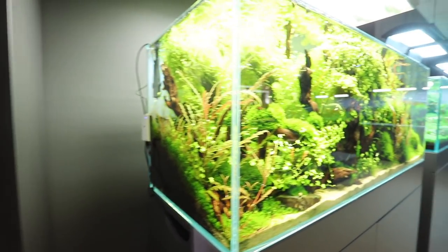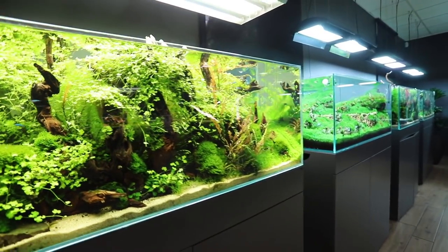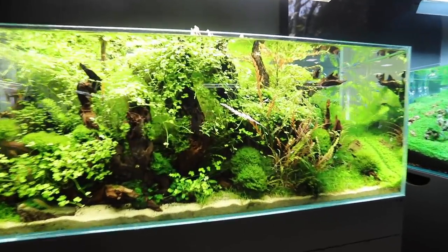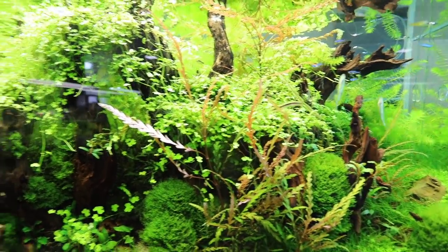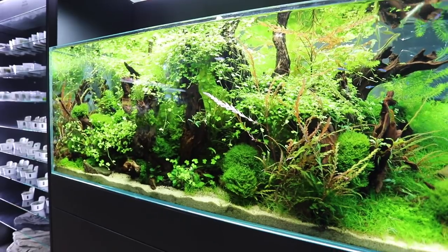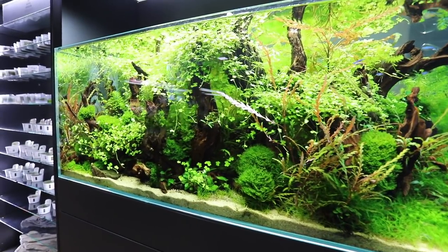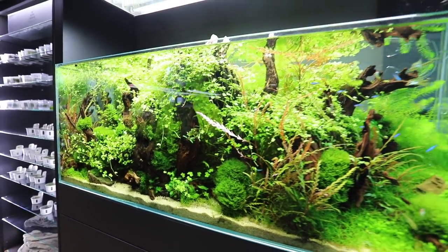Moving on to the wet displays now — we have what looks like a 120p style tank. Looking a bit overgrown there, Victor, with the Hydrocotyle tripartita. Super overgrown. This is going to be a maintenance video — maybe maintenance and also how to transform it into something else, keeping the decoration but just changing the plants over. Different appearance.